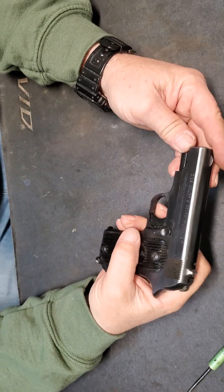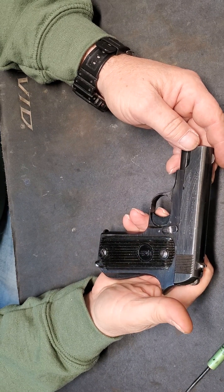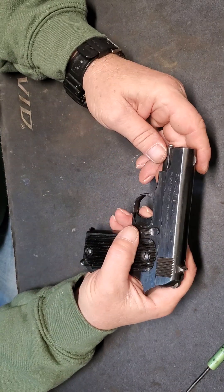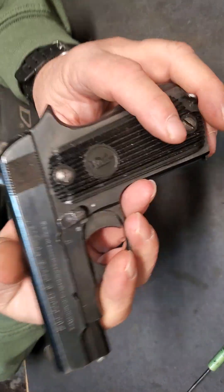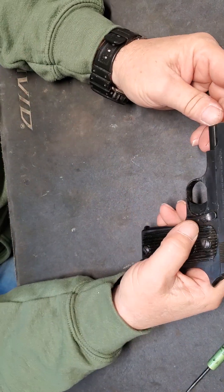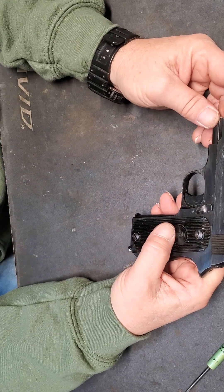I've got a French handgun here. These were made before World War Two, during World War Two, and for a short time after World War Two. This is a unique handgun manufactured by — I'm going to tell you, it's there on the slide, I hope you can read that. I'm not going to butcher it. I'm just terrible at it. I don't speak French.